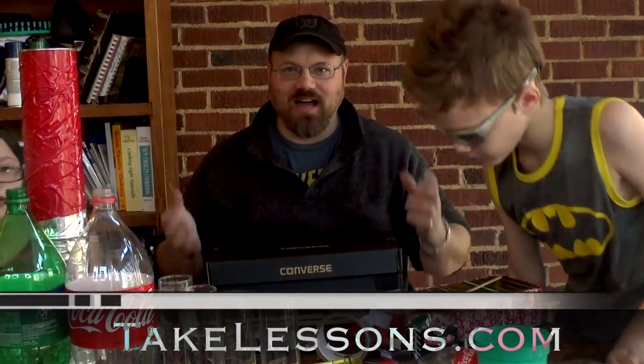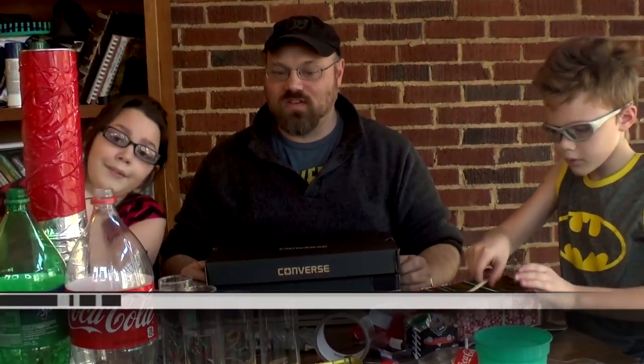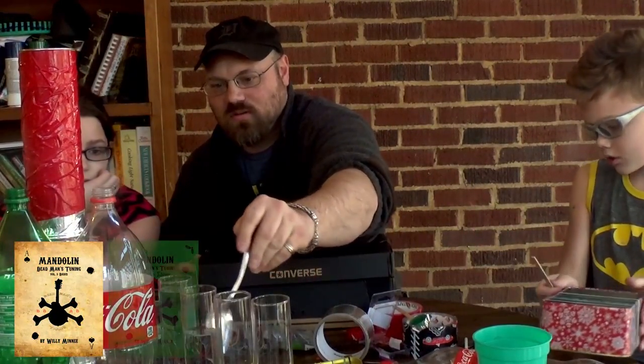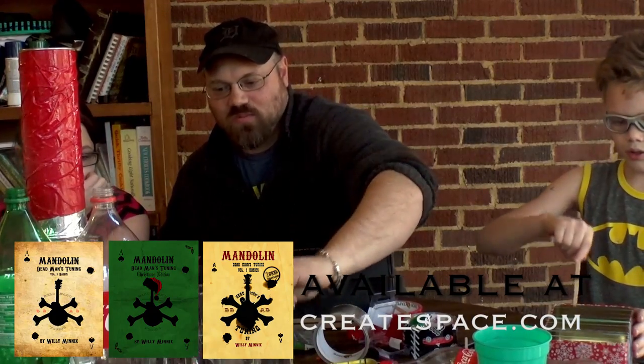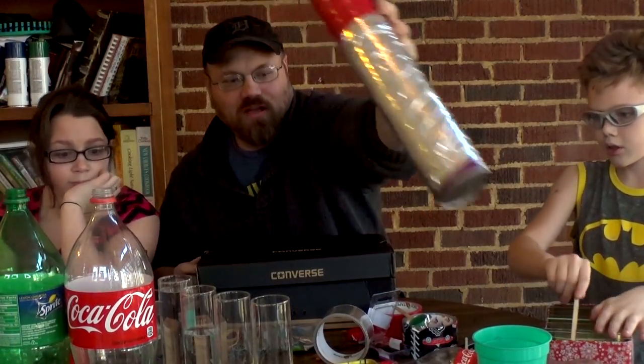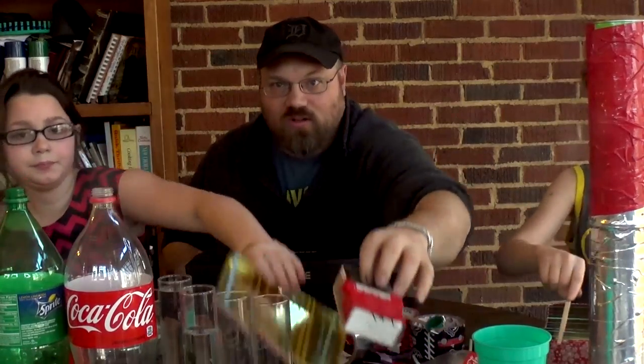I am Willie Medix with TakeLessons.com. Today we're talking about how to make homemade instruments, and in previous videos we've made lots of neat little instruments — shakers and a rainmaker and we even made a little kalimba.